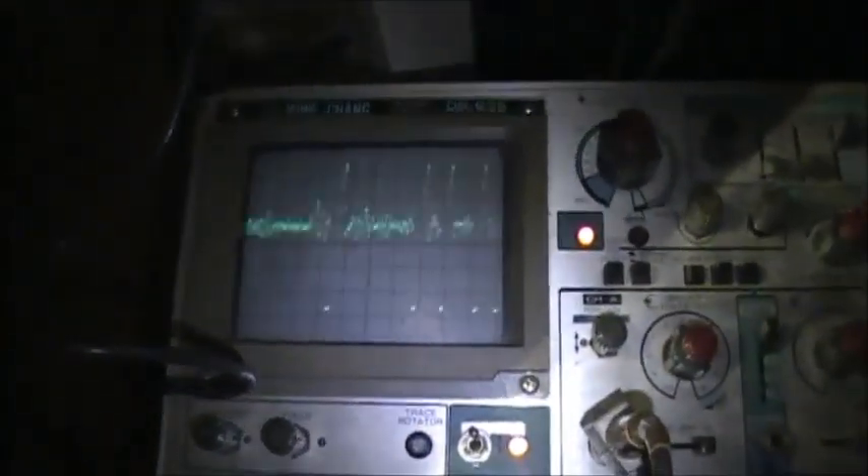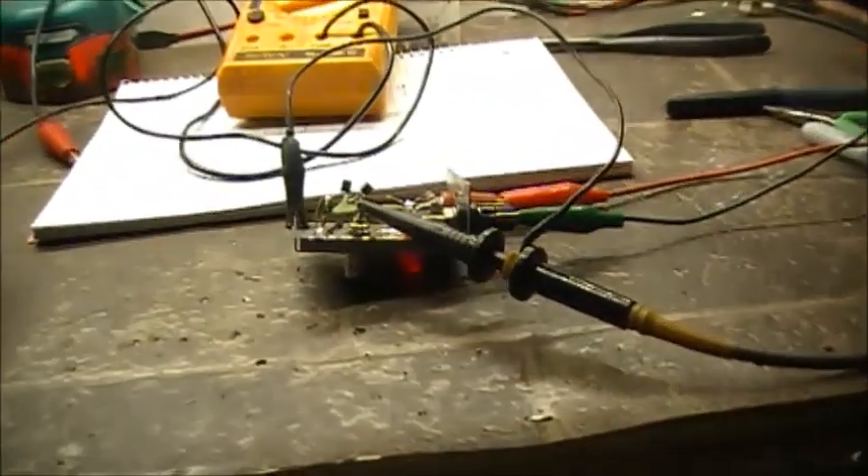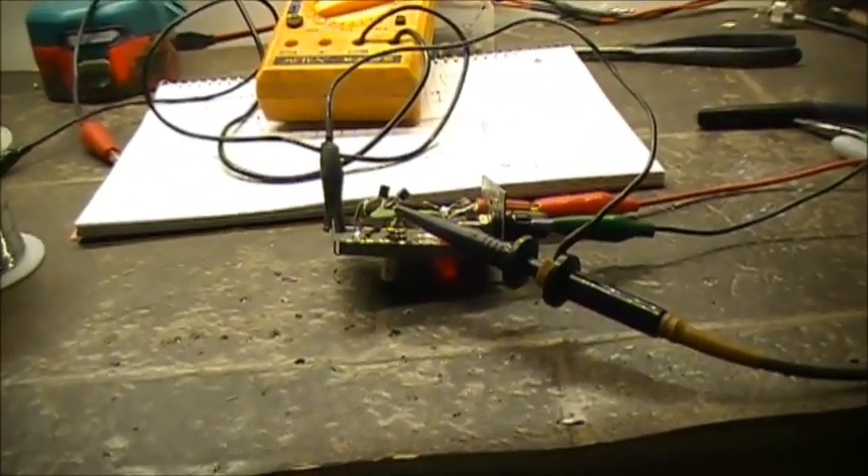Turn the light off and hopefully the camera can pick this up. Here's what it looks like on a scope — I'll try to get the reflection of it. So it looks like a typical scope trace. Now, what does it sound like on a radio? Let's bring out a radio.